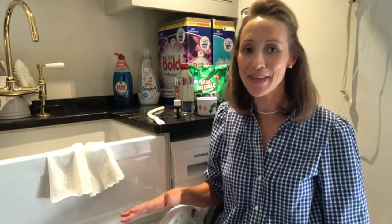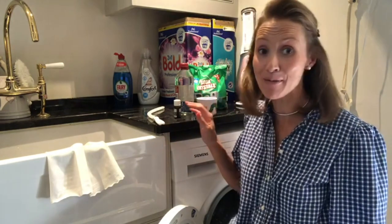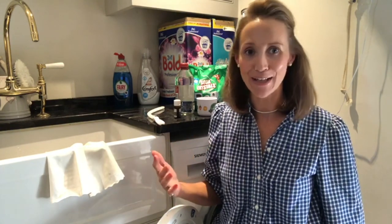Hi and welcome back to this week's Ask Charlie. I am in my laundry room and this week we are discussing, by popular demand, washing machines and my top tips on keeping it clean and running as smoothly as possible.